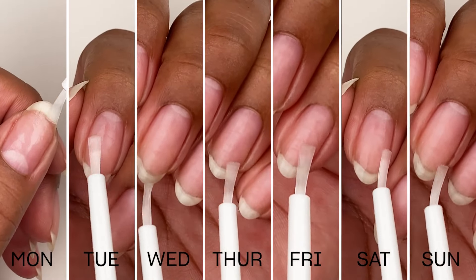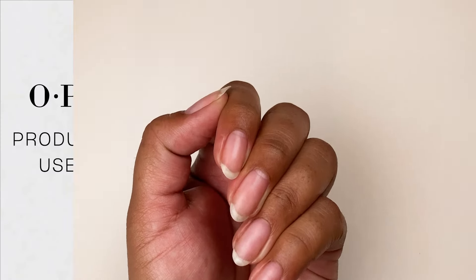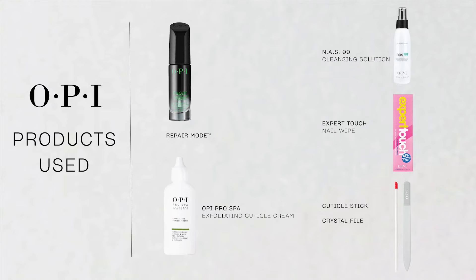To complete the regimen, apply one coat to clean bare nails twice a day. If your nails need a little extra love or you can't live without color, check out our Repair Mode Prep Booster Step-by-Steps on OPI.com.